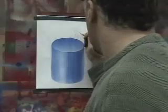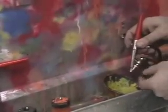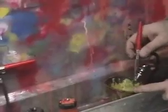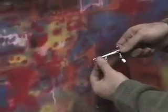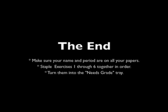Remember to put your name and period on each of your airbrush papers. Always rinse out the airbrush whenever you're done using it. Apply the water tube into the airbrush and spray into the funnel for about 8 to 10 seconds. Close the paint cap all the way by turning it counter-clockwise. This will keep paint from drying inside the chamber and clogging the airbrush. Since this concludes your airbrush exercises, staple all your exercises together in order and place them in an easy grade tray. Thank you very much!